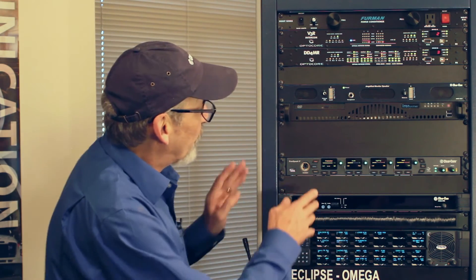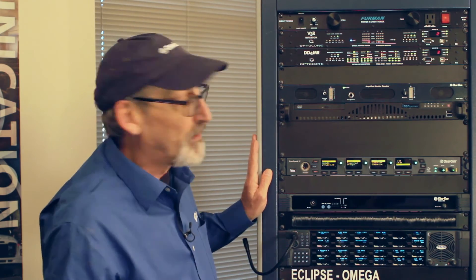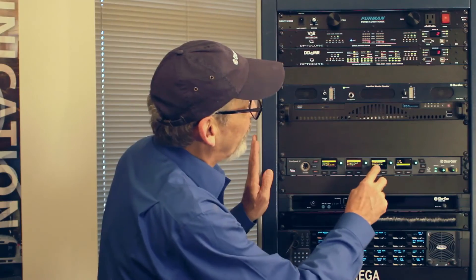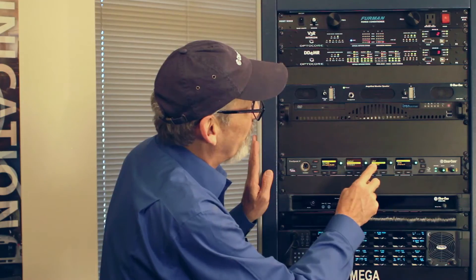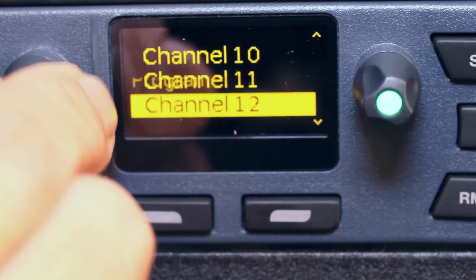The base station is not only a headset station but also has a great menu operating system. If I hit the menu button, a cascading menu shows all the programming possibilities available to us. Starting with base audio, I can set headset levels and side tone. If I want to attach a program input to a channel, I can pick one of the 24 channels and attach it to that channel.